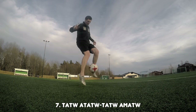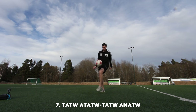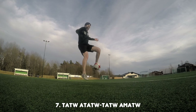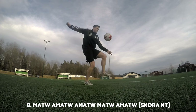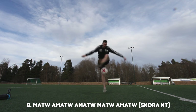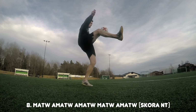At number seven we have another classic combo. I would recommend you put this in the middle of a bigger combination because it breaks it up and it looks really amazing. This next combination we call Scora No Touch — basically you are putting five tricks together, and it's right, left, right, right, left, and then you have what we call Scora No Touch. It's really cool and it makes you much better at No Touch.